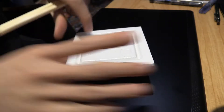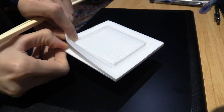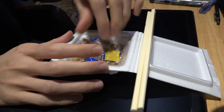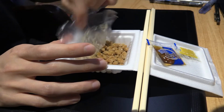Got some natto here. What can I say about it really? For those who don't know, natto is fermented soybeans. It is fermented soybeans inoculated with the bacteria Bacillus subtilis. It's an acquired taste.